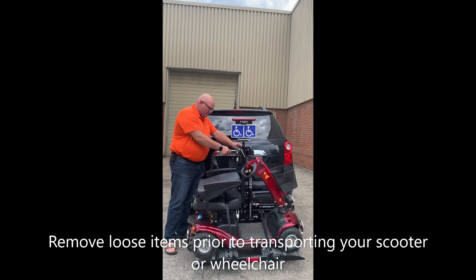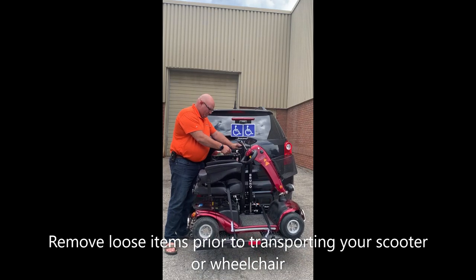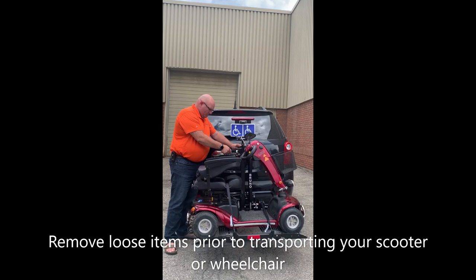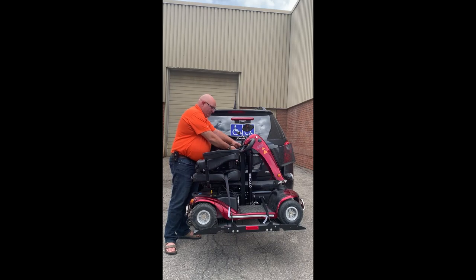Again, once you hear that noise, the lift has reached top capacity. Shut the safety latch. Turn the key and remove it. Replace the cover and you're ready to go.